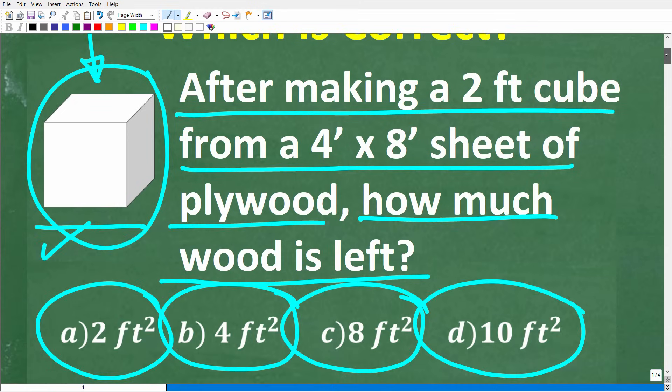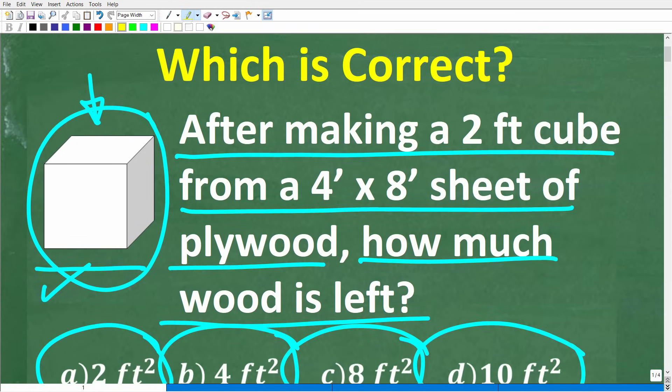So one more time, we are talking about a cube. The side of a cube is a square — that's a bit of a hint. After making this two-foot cube from a four by eight sheet of plywood, how much wood is left?